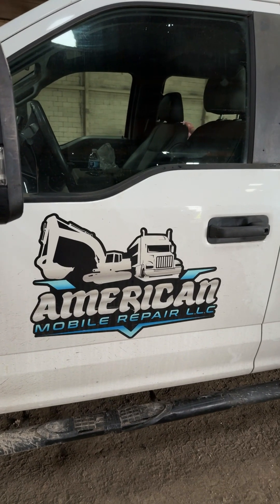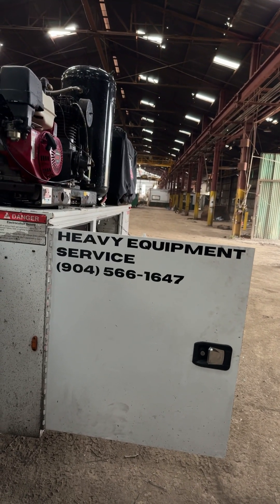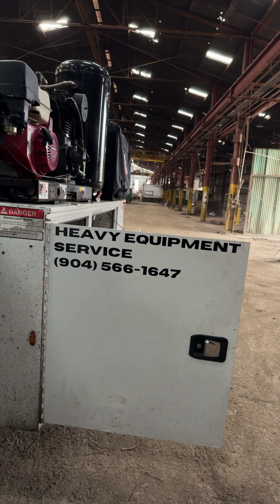This is my company, American Mobile Repair. This is my phone number — if you need any heavy equipment or agricultural parts or service, give me a call. Bye.